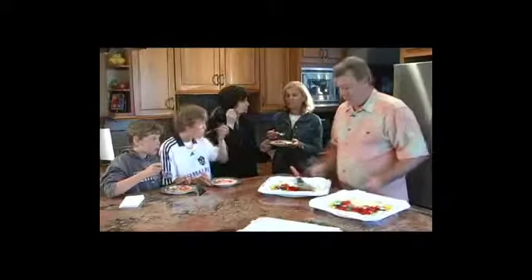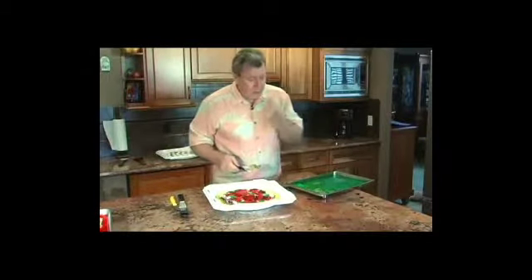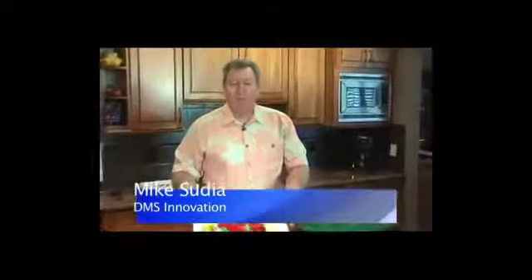That's as simple as a Jell-O pizza is. Not too bad — I love Jell-O too. Thanks for joining us today. This has been DMS Innovation, featuring the hybrid reusable pizza box for any purpose, pizza or not. Thank you.